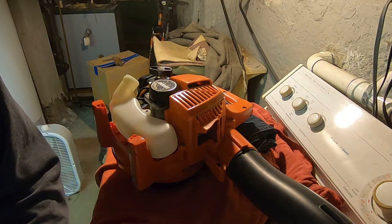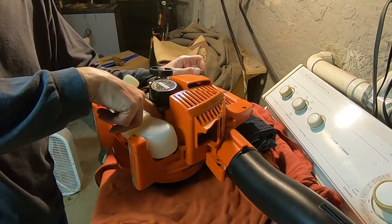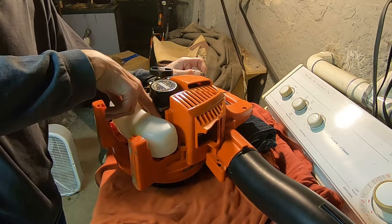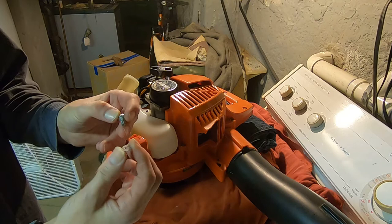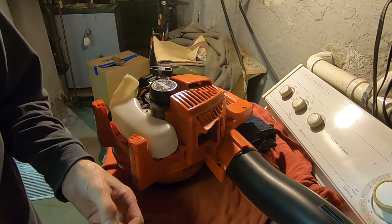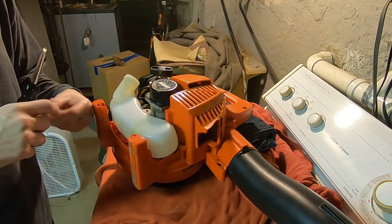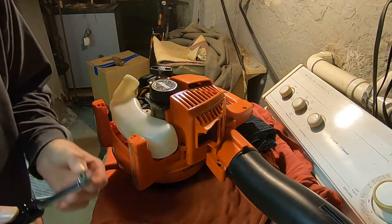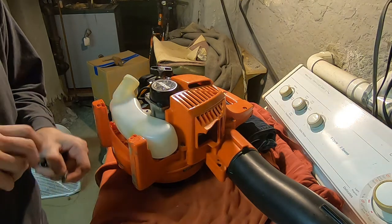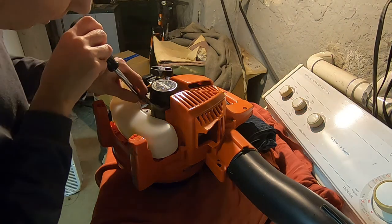When it comes to the screws that go back in here - the inner screws that are inside on the top - those are the ones that have the washer. The outer ones on the bracket do not have the washer. So just remember that. Once spring hits, this blower will be ready to go for another year.